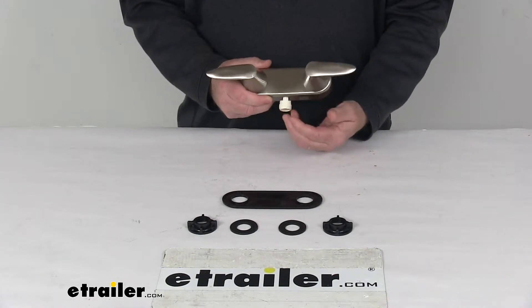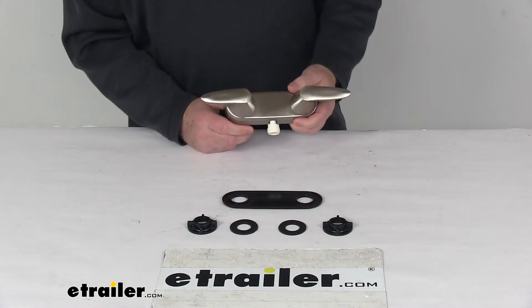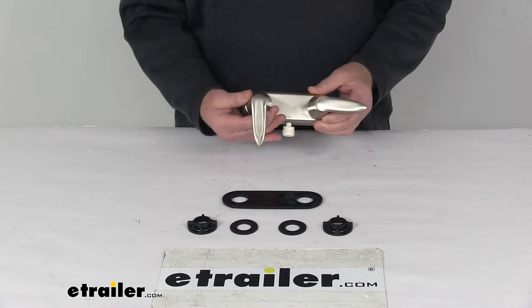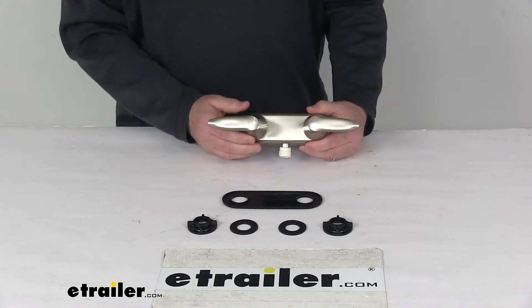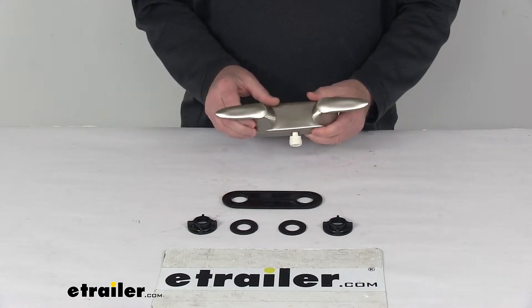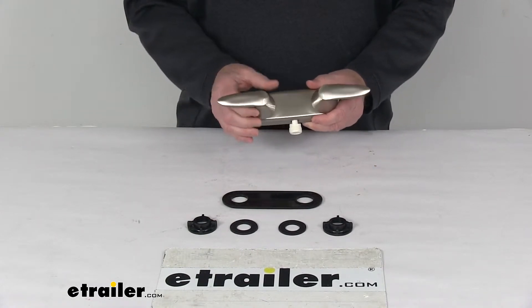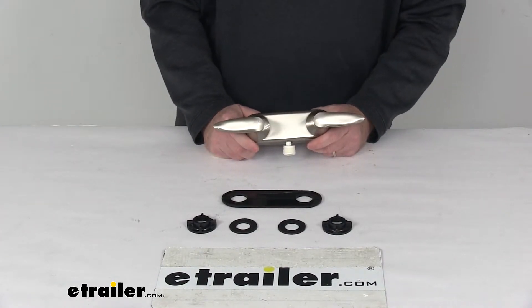Once you attach that, the vacuum breaker will prevent backflow contamination of your clean water supply. It's a dual handle design with lever style handles. They use a quarter-turn cartridge stem which enables the faucet to fully turn on and off at a quarter of a turn. It uses a washerless design, which helps reduce friction and daily wear for long lasting durability.